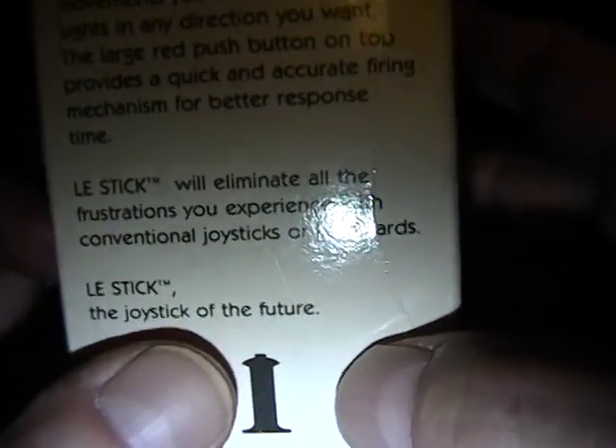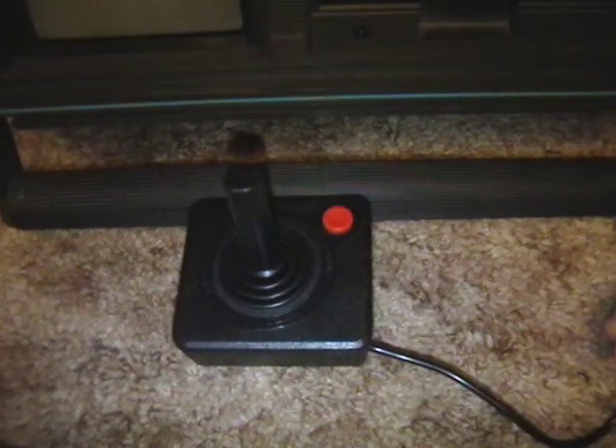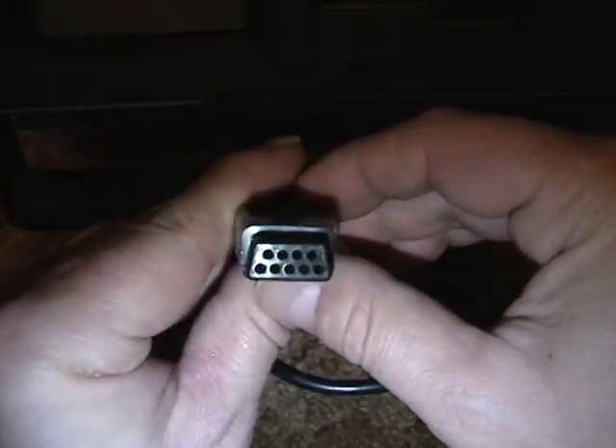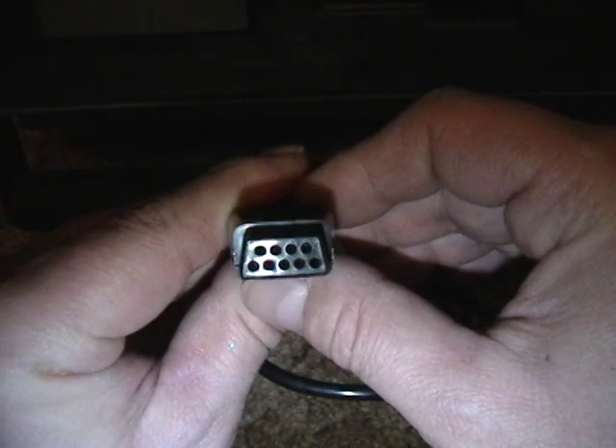Their comment about frustration with conventional joysticks is pretty valid, because at the time your typical joystick was this — a genuine Atari 2600 joystick. They're pretty hideous. You've got one button and it's very uncomfortable to hold. Play this for a couple of hours and you would develop a sore thumb and a sore hand. These were just uncomfortable joysticks, and the Atari 2600 joystick was common for all the Atari game systems, the Commodores, and probably a lot of other systems.